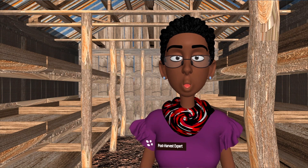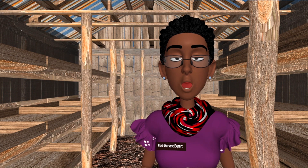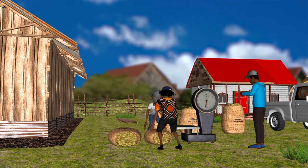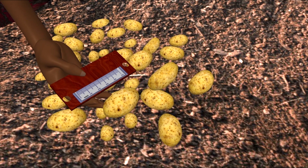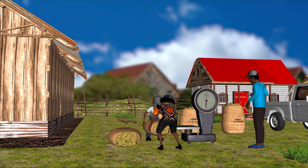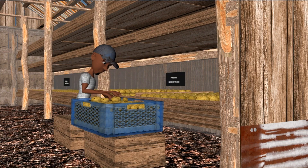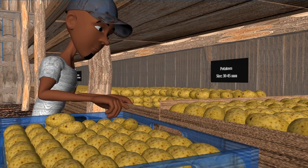Our diffused light store is now ready to use. Ensure that you only select healthy seed potatoes to put into storage. Weigh and sort them by variety, size and date of storage. Label them clearly and handle with care to prevent damage. Arrange the seed potatoes in thin layers of about 4 tubers deep, ensuring that each tuber gets some light.